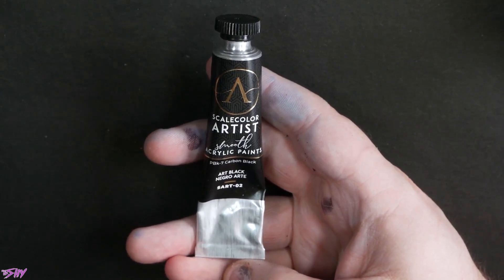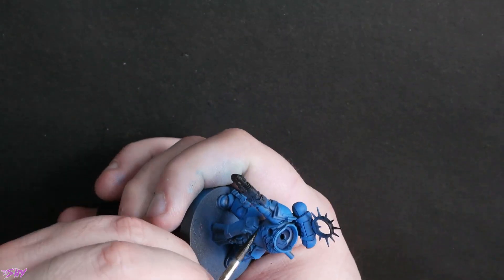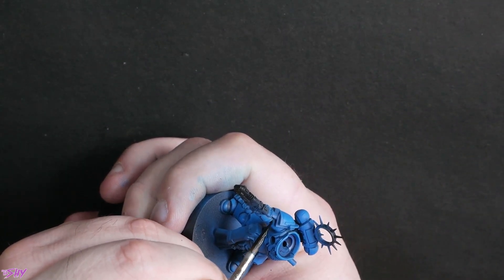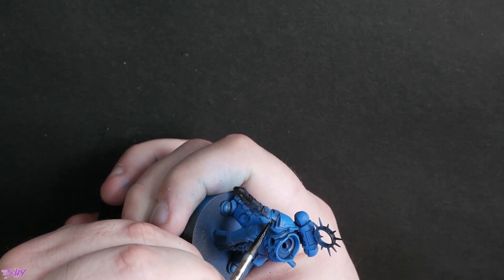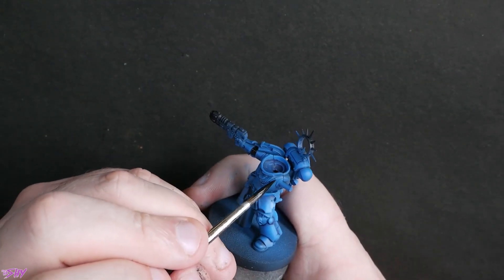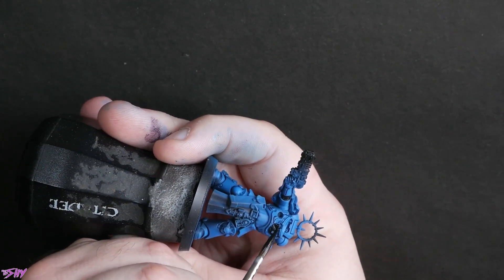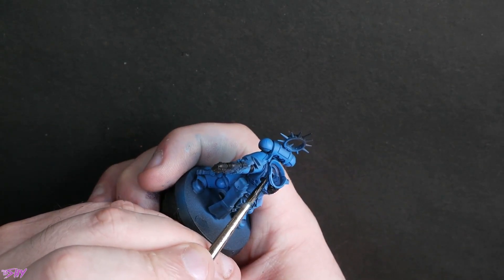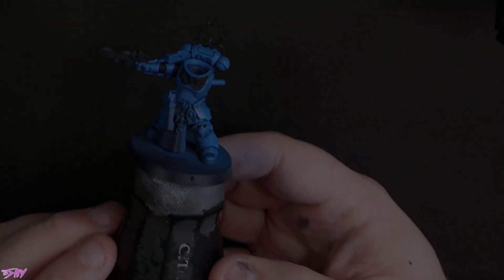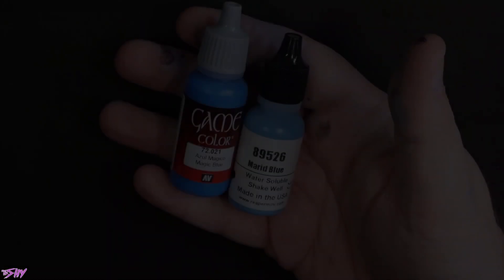Any old black paint now — the one I normally use. We're just going to start blacking in things like the Aquila, the soft armour, anything that wants to be metallic, anything that wants to be a dark colour. I left the bits around the cloth, which will become clear soon. There's the shield and the shoulder trim as well.